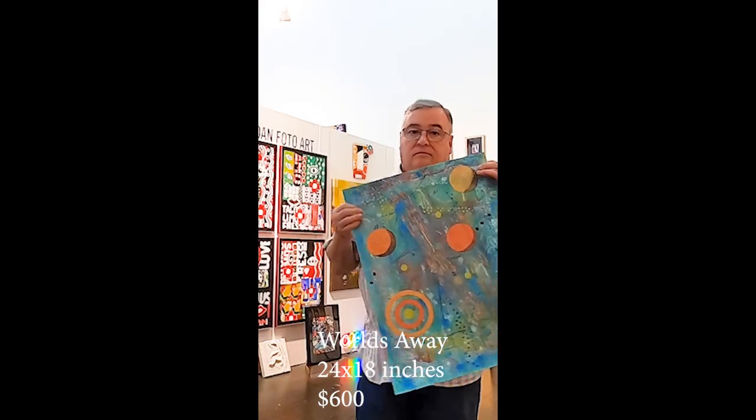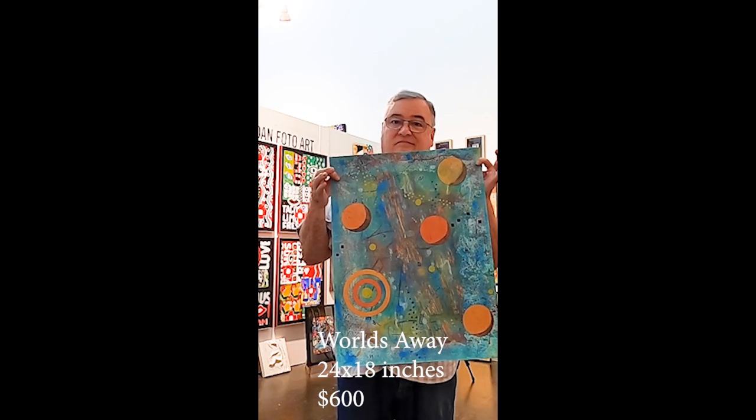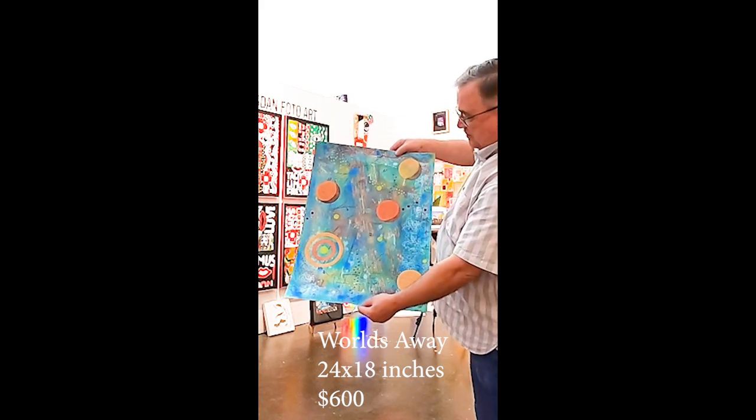But anyway, here's what happened. I call it 'Worlds Away.' Did you see that coming? Thanks so much for watching.